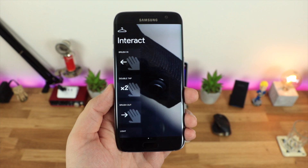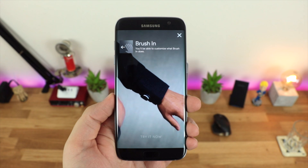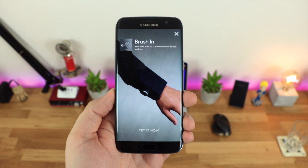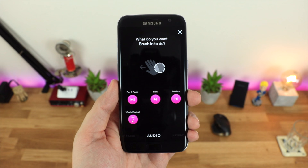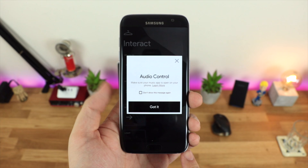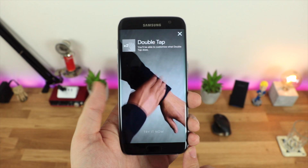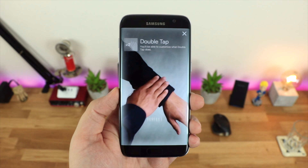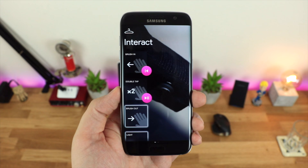There are basically five different interactions, four of which you can control yourself. The first is brushing inward — going up the arm — which in my case goes backwards on a music track. Then you've got a double tap of the wrist, which I'm using for play and pause. Then there's a swipe forward — down towards your hand — and you can select whatever functionality you want. You can also cover the wrist completely to mute or silence incoming notifications, and you've got options to adjust the lighting and vibration feedback. The Project Jacquard app is really well laid out with little video tutorials, and it's simple enough for anyone to use.